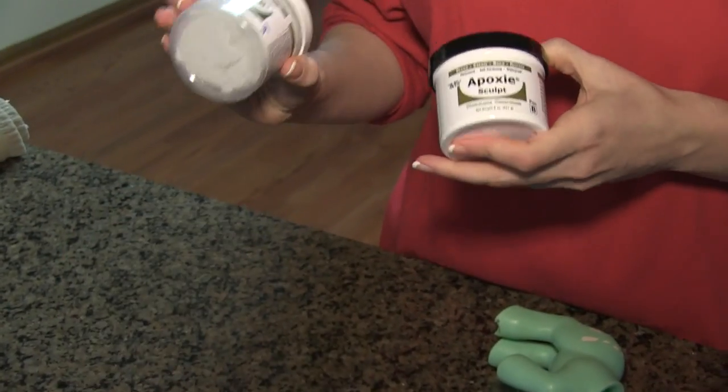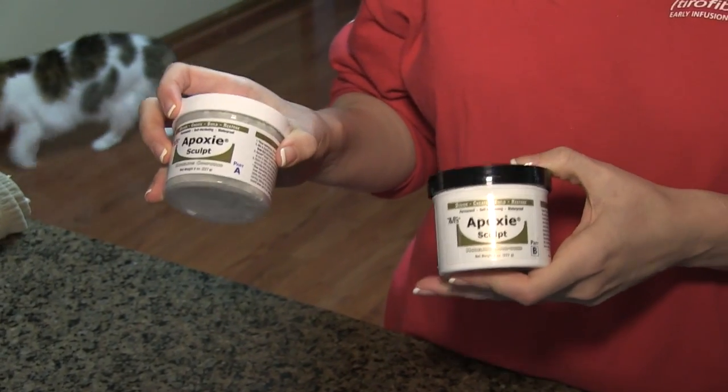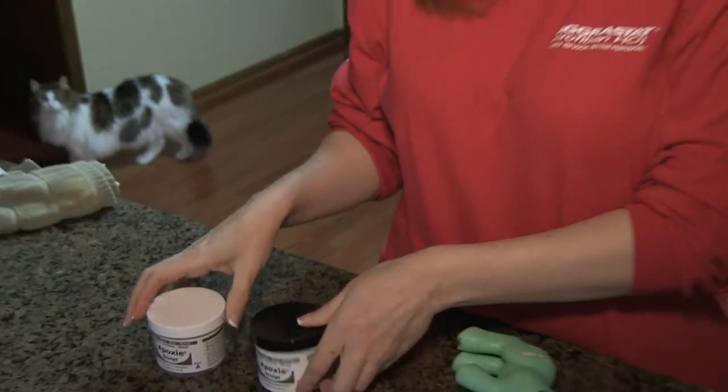It has an A and B component and you mix them in equal parts together. You use gloves and it sets up pretty quickly. You have to knead it together like you're kneading dough and you mix it together.